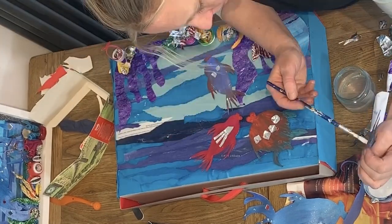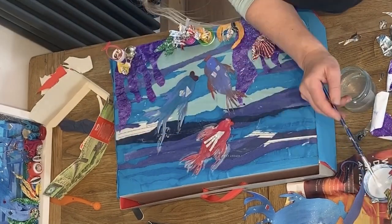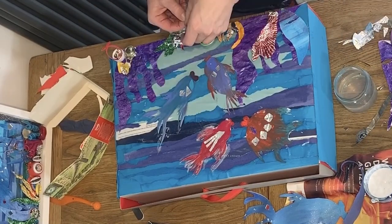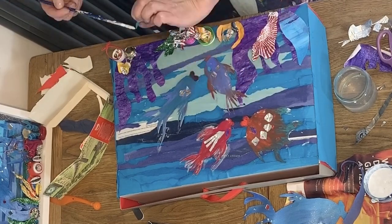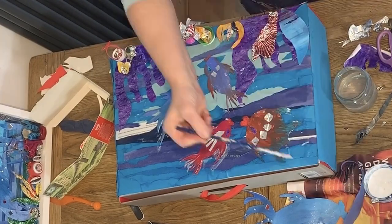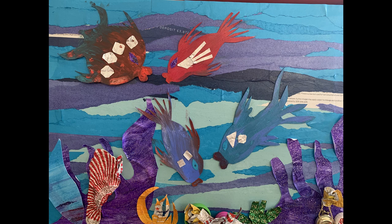Now it's time to add our fish - put them where you like, where you think they look good. I think these lot are having a chat! For some finishing touches, add a nice layer of PVA all over the fish so they stay securely in place. Add an eye for a bit of character - eyes, eyelashes, or all sorts of things. Make sure everything is secured, stand back and enjoy your work. Well done - a beautiful recycled reef. Send us your images. Bye!